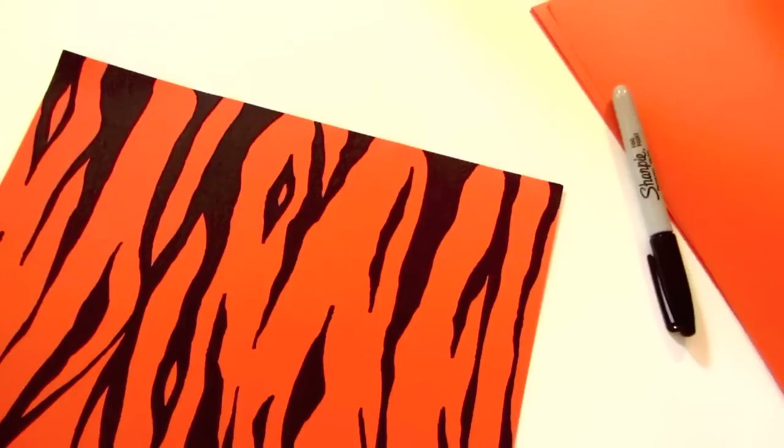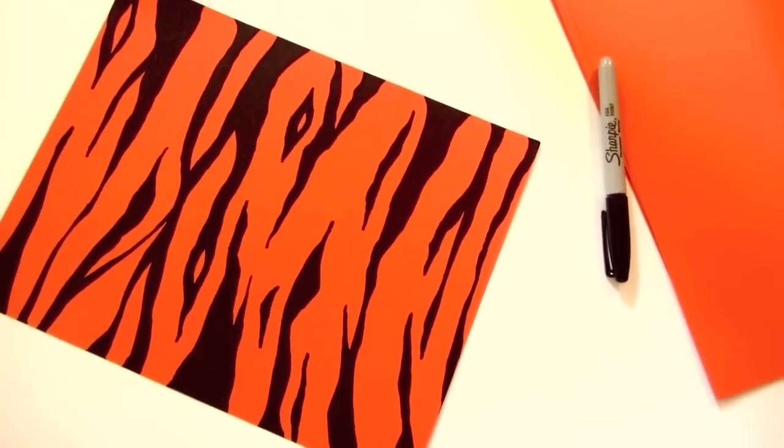And there is the tiger print pattern. In the comments below, feel free to tell me more of what you would like to learn how to draw or paint onto your projects.